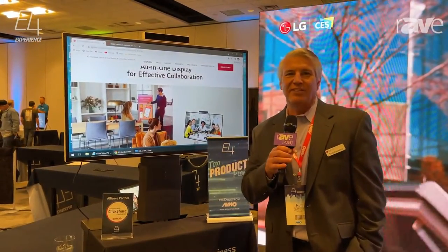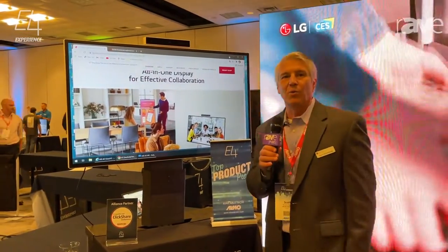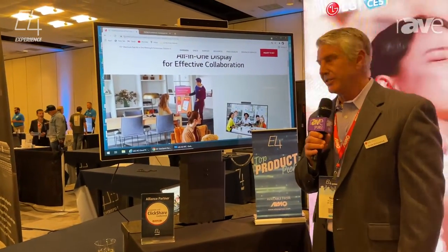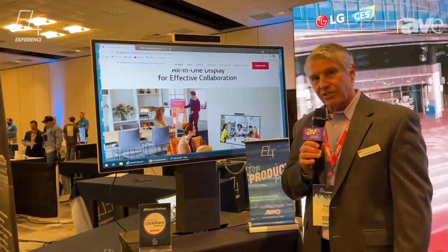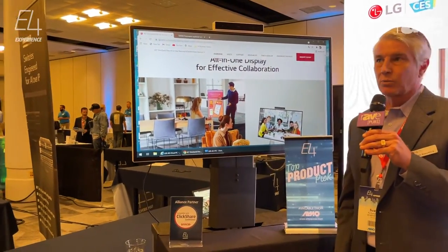Hi, Scott Kirkpatrick here at the E4 show with LG. I want to show you our new all-in-one. This is part of our One Quick Flex series. We have the One Quick Flex, we have the One Click Share, and we have the One Quick Room.